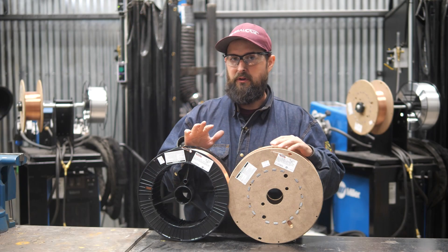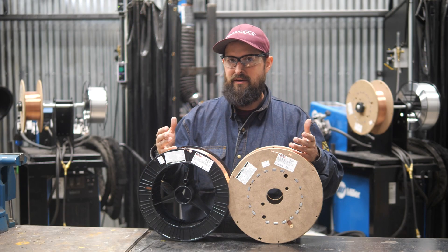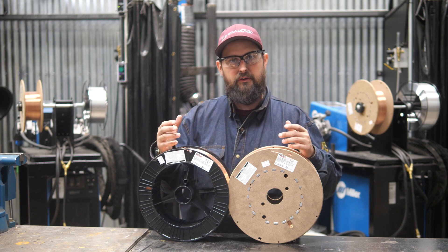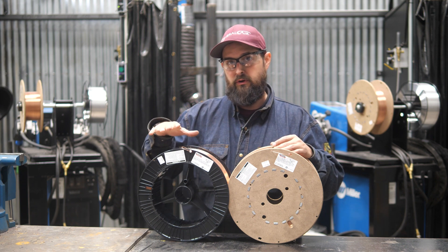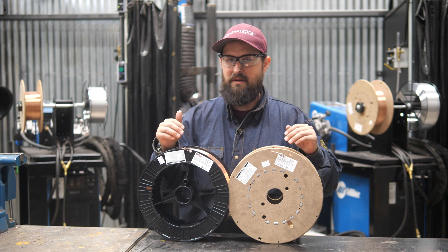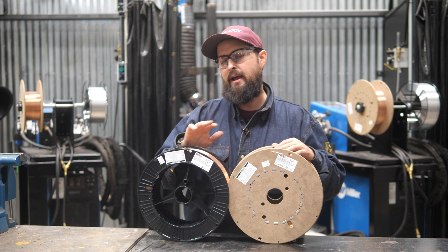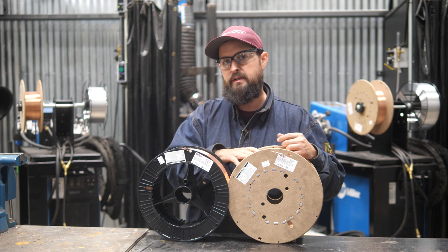On paper, they're very similar. The L56 and the L59 have the same things inside of them — the same carbon content, the same silicon content, and all of the other alloys. Usually what you'll see in a wire that runs smoother, like this L59 does, is a higher amount of silicon, but they have roughly the same amount of silicon in there. So what's the difference? Why does the L59 run so much smoother and have better wetting action than the L56?